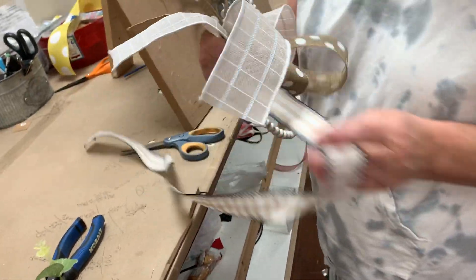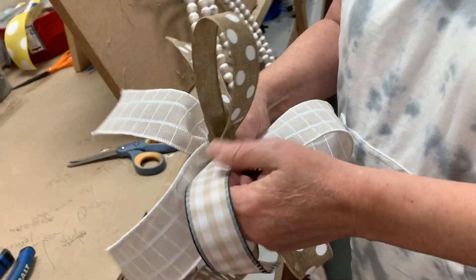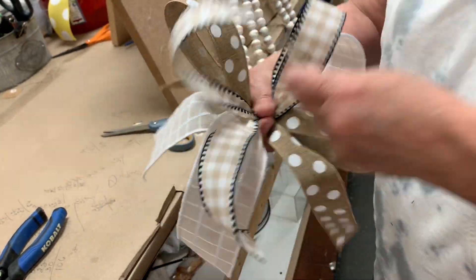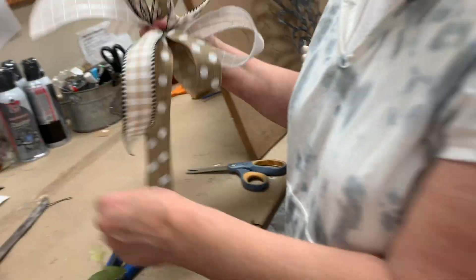Now we're going to add our little plaid. Leave a little tail, twist, pinch and gather, twist, pinch and gather. And we have our cute little accent bow made.